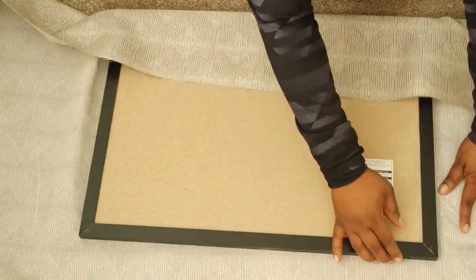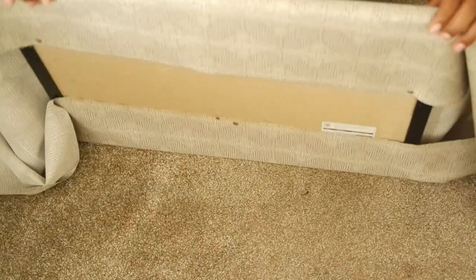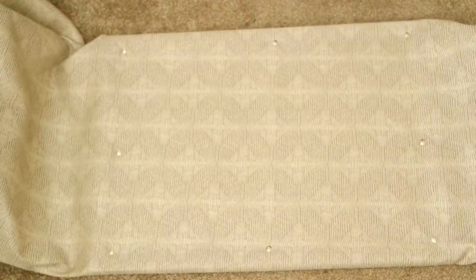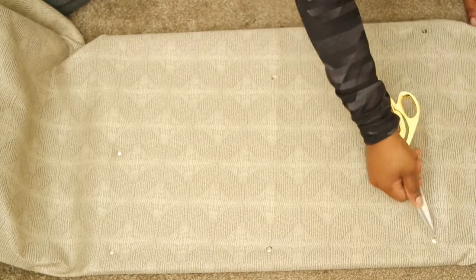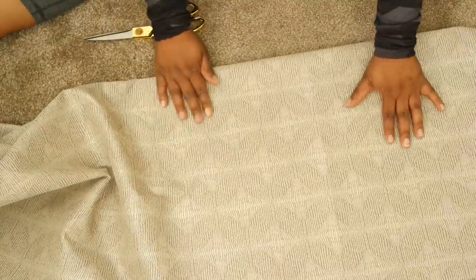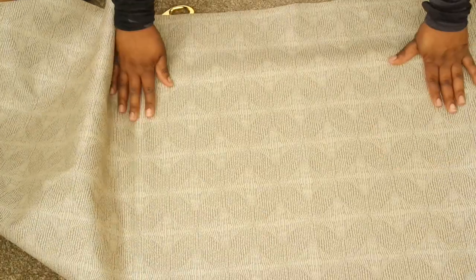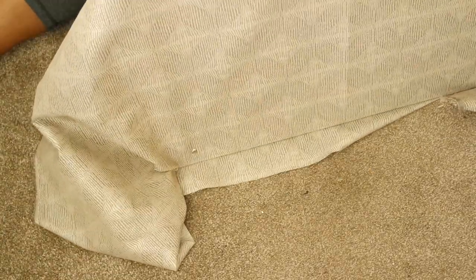I turned the corkboard over to make sure the fabric was nice and tight, and here you can see I'm popping out the thumbtacks because I realized the fabric was crooked. I recommend staying away from fabrics that have distinctive lines, because it makes it really tough to align the fabric properly so it doesn't look crooked.